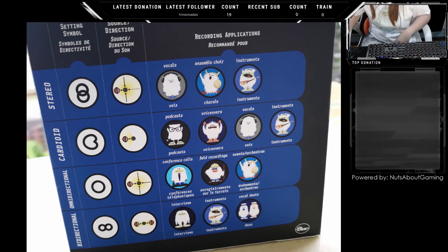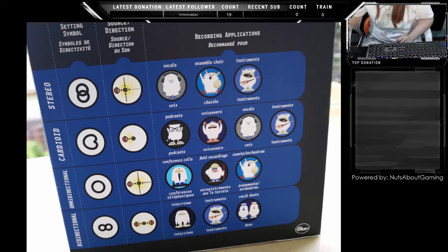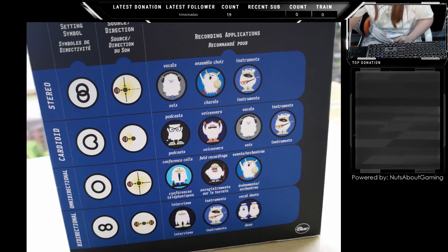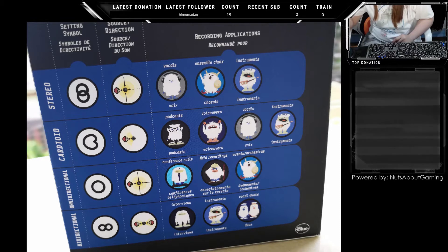This is the visualization from the box of the Blue Yeti. These are the four polar patterns available on this mic, showing how each one works and what it's good for.